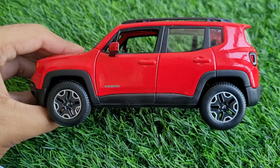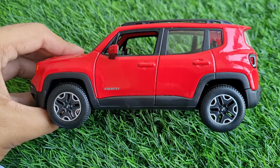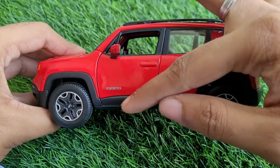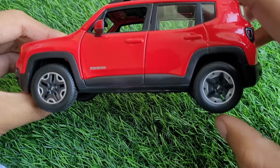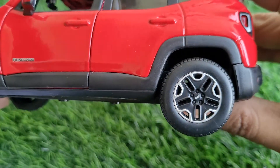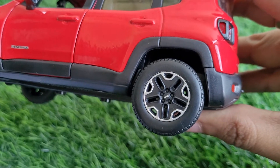If you look at the side profile, the car is so good — roof rails are there, door handles are there, the Renegade badging is crystal clear. The wheels are 100% free-rolling, excellent, and very well replicated — looking like the real deal diamond-cut alloy wheels.